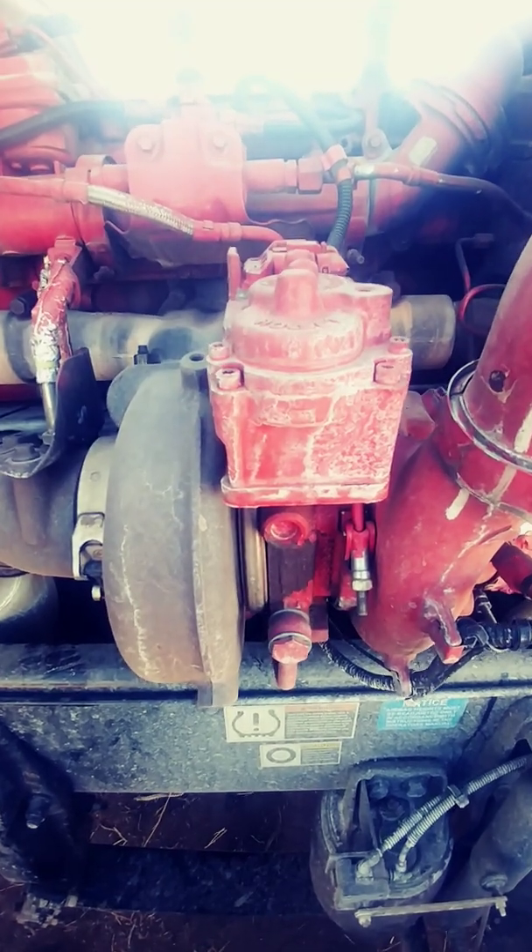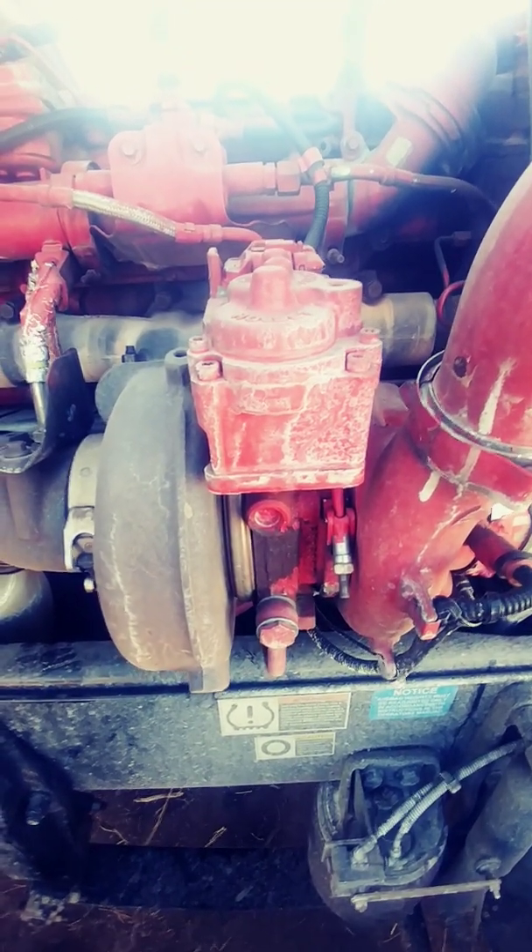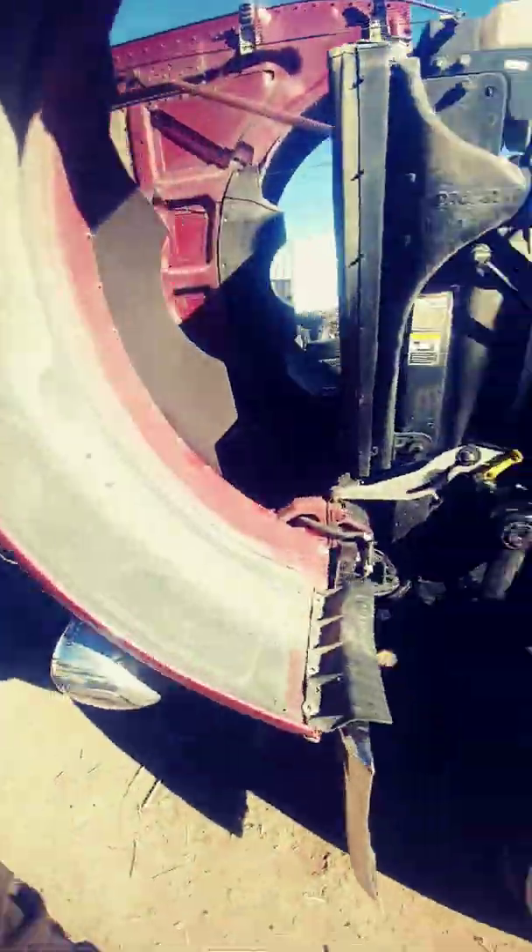To do that we have to go through a calibration procedure with our scan tool. Today we're using an Autel MS906CV. It's a little bit smaller than all the big fancy ones, but it does seem to have Cummins Insight capabilities.